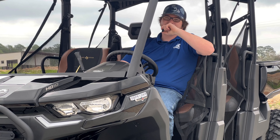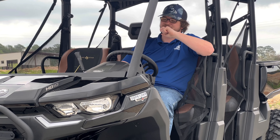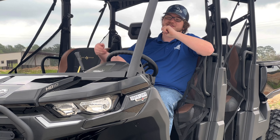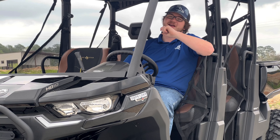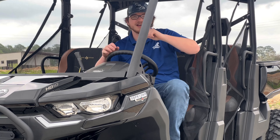What's going on everybody? Welcome back to another episode of Tiny Mike Reviews. I'm Matt over at Jackrabbit Off-Road in Huntsville, Texas. And today I got this brand new 2023 Can-Am Defender Max HD10 Lone Star Edition. Let's check it out.